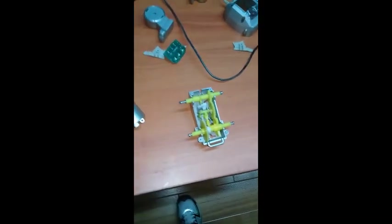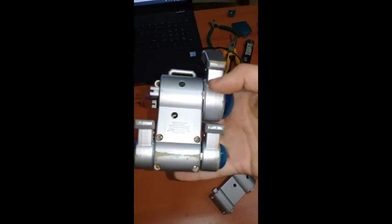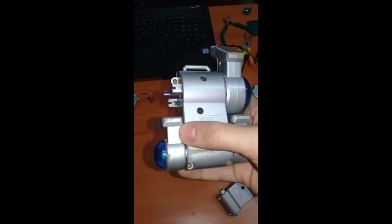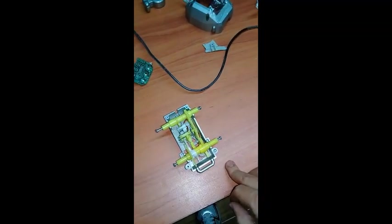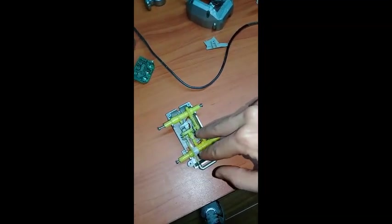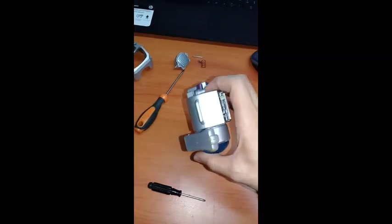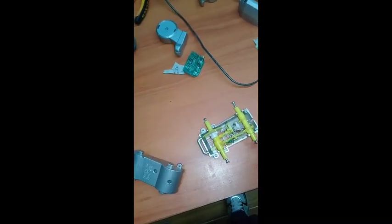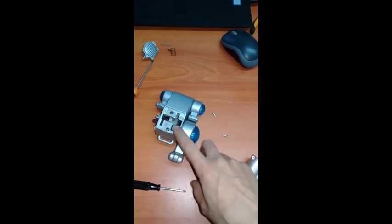Out of all the differences, one really struck me by surprise: the US Poochie has six screws holding the body, while the Japanese one only has four — two at the back and two at the front. That means the US one has additional screws for the head, totaling eight if you count those. This is another good indicator that the US version was made afterwards, with much more toy safety built in.